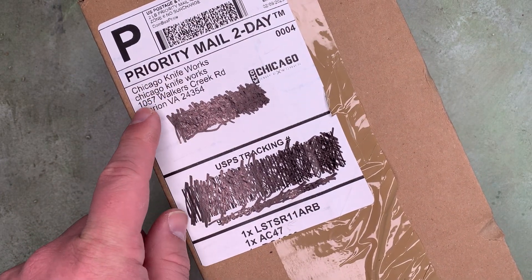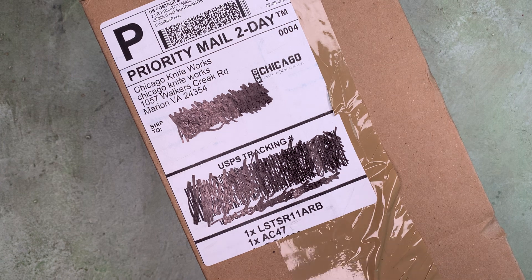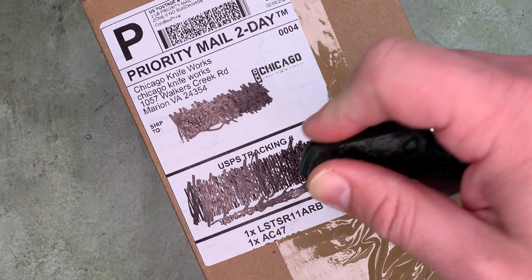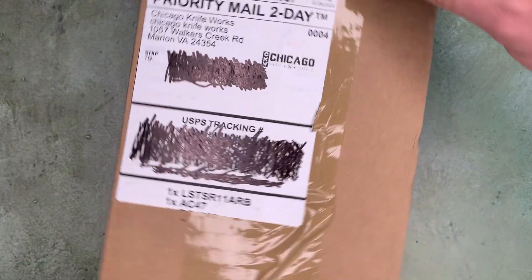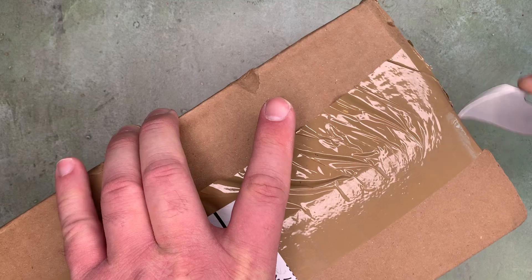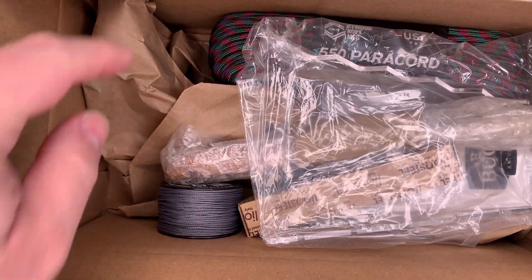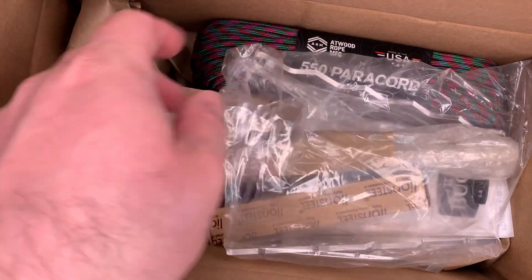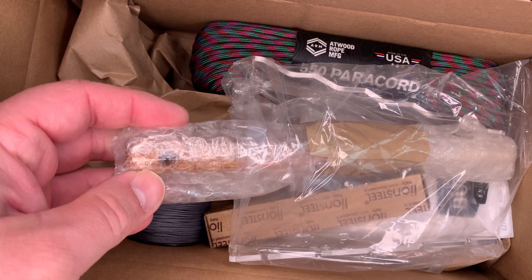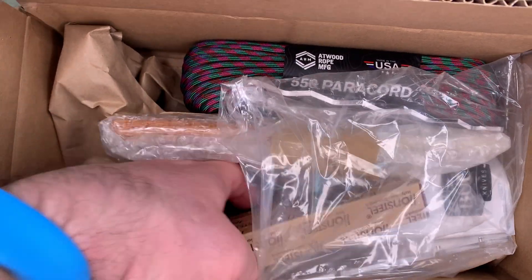Got a package here from Chicago Knife Works, which is not in Chicago. Let's go ahead and open it up. I think I've got a knife and some odds and ends in here — the odds and ends I might just set aside because they're probably not of particular interest to this audience. I'm opening this up today with the MKM Isonzo. I've got some paracord, a knife display thing, and a ceramic sharpening rod. There is one knife in here and it's from Lionsteel.